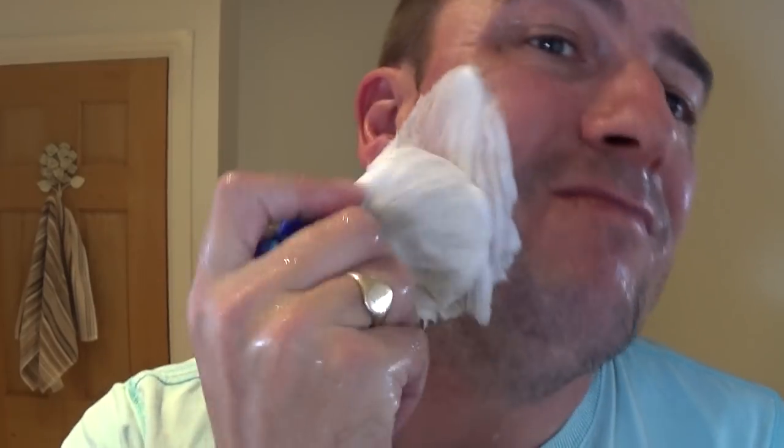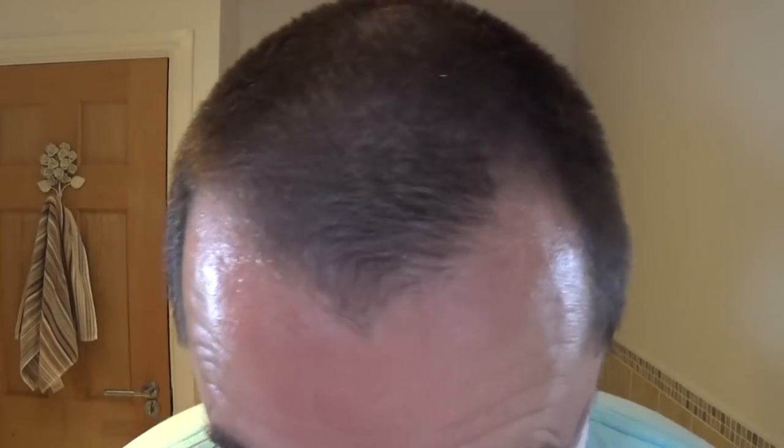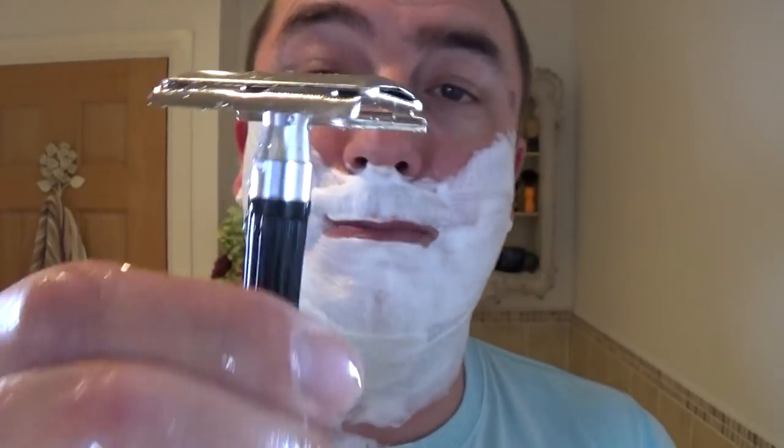Welcome to the mid-week shave. The more you mix this lather, the thicker and creamier it gets — hopefully as you can see. Absolutely amazing soap. Let's get started.